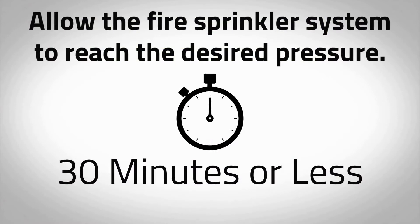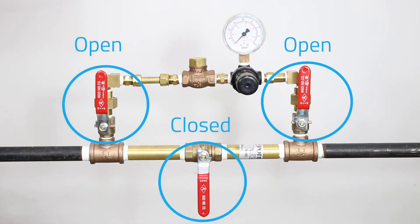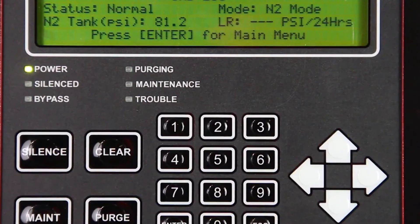Allow the fire sprinkler system to reach the desired supervisory pressure; this should take 30 minutes or less. Fill one system at a time, as filling multiple systems at once could lead to longer compressor runtimes and possible damage to the equipment. Allow air compressors to cool before beginning again. As soon as sprinkler system supervisory pressure is reached, put the sprinkler system back into service by placing the air maintenance device in the maintenance position. Refer to the air maintenance device manual for proper operation. When the sprinkler system or systems are completely filled, the nitrogen generator will re-pressurize the nitrogen storage tank to capacity. The air compressors will turn off and the unit will automatically return to N2 mode. The amber LED labeled Bypass should be off and the mode on the intelligent display will display N2 mode.